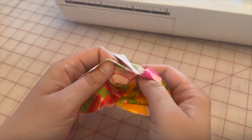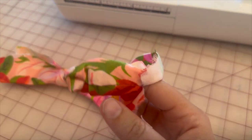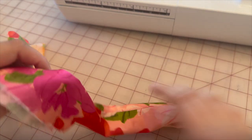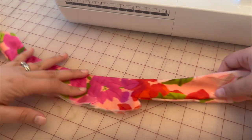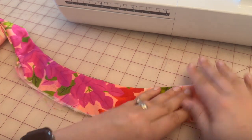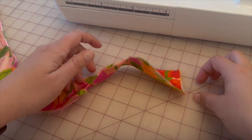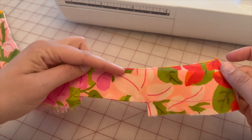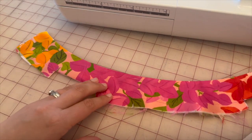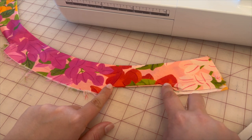Next, turn the collar right side out — just push it through. It's going to look like this once turned. Take it to the iron and press it. I've pressed it and now have the top edge stitch along there. This collar will now connect to our dress. Remember there should be two dots on each end — we'll match these up with the dots on our bodice.